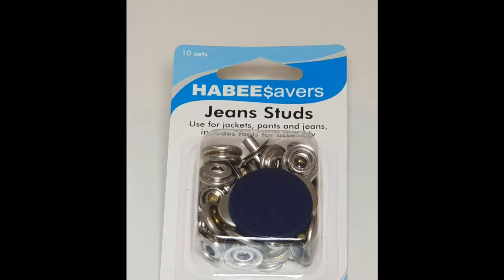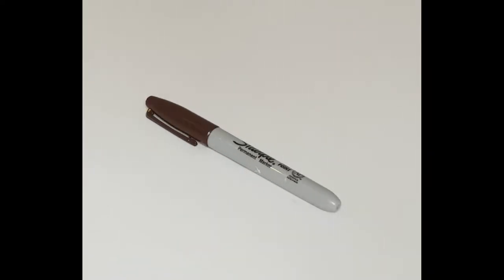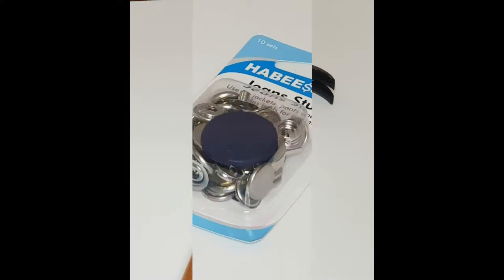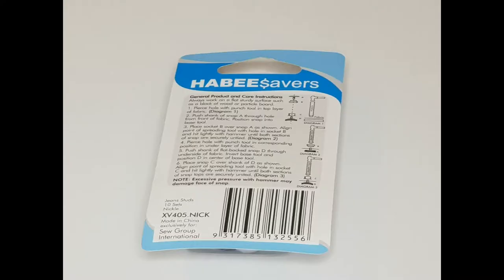You're going to need some snap jean studs — I actually use two packets for my queen size blanket. You're going to need a metal skewer or something to be able to put holes through your blankets to put your studs through. You'll need a permanent marker, any brand will do. You'll also need a hammer that you're comfortable using to put your jean studs together. Don't worry about the instructions — every pack you buy comes with very clear instructions on how to put them together.